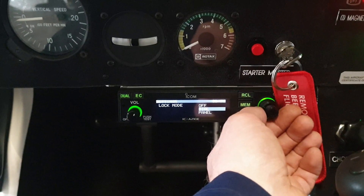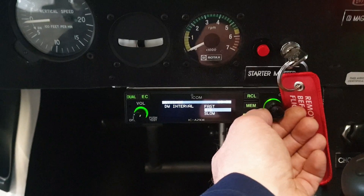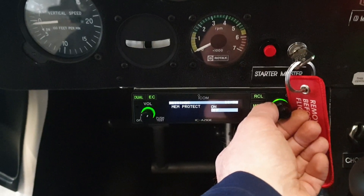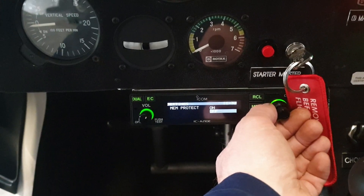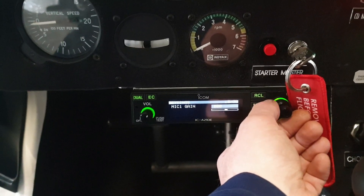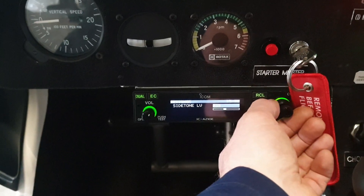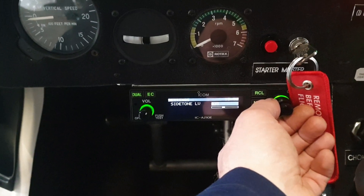Dual watch and priority watch won't make any difference for the problem you had. Memory protection won't matter either — it's on off. Group memory is on. Label won't make any difference. Mic gain is at zero — that may make a difference. Mic gain 2 is at zero. Side tone level is at 35 — that's something that might be an issue for you.